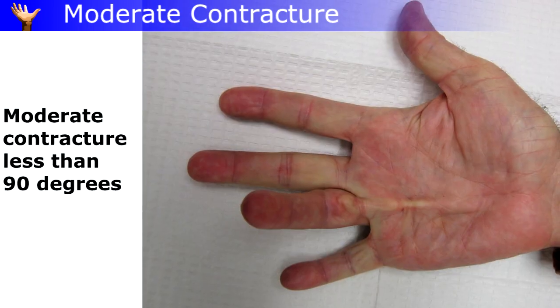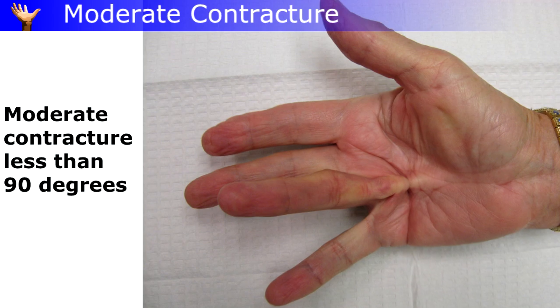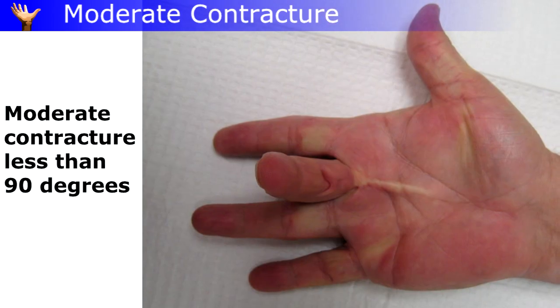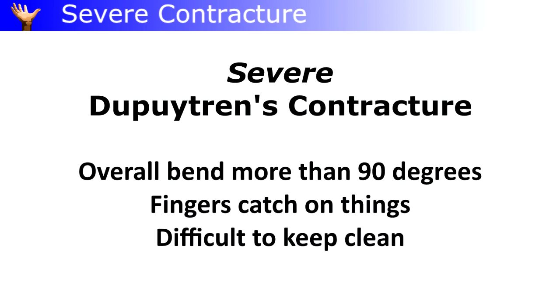More progression to moderate contractures — up to 90 degrees — starts interfering with the use of the hand. Trouble getting your hand into your pocket, shaking hands, poking your eye when trying to wash your face — that kind of thing.